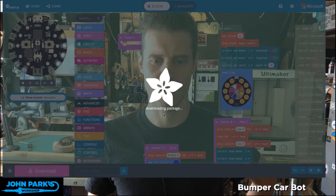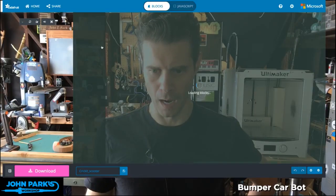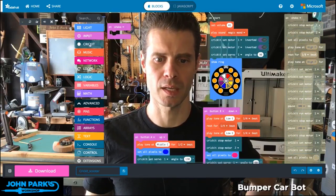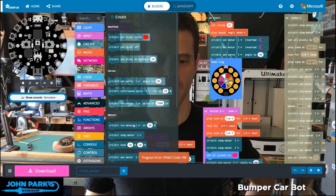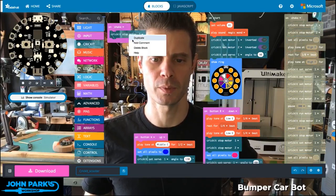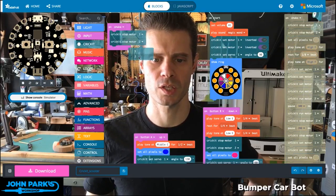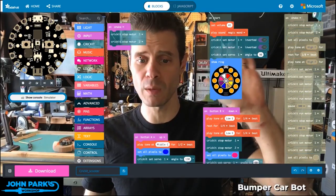I haven't added the Cricut package, so I'm going to add it. Here you see this little Cricut section. So now in Cricut, I will say stop motor 1, and I'll duplicate that and do a stop motor and switch that to 2. So that just means when it bumps into something, it will simply stop.